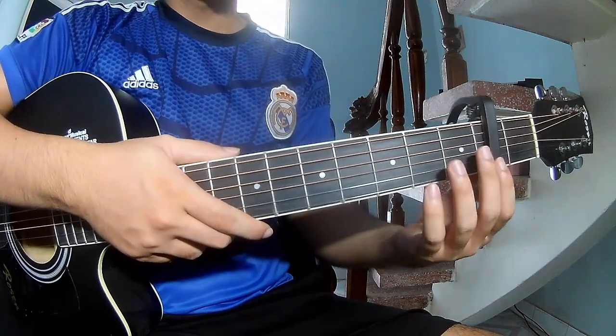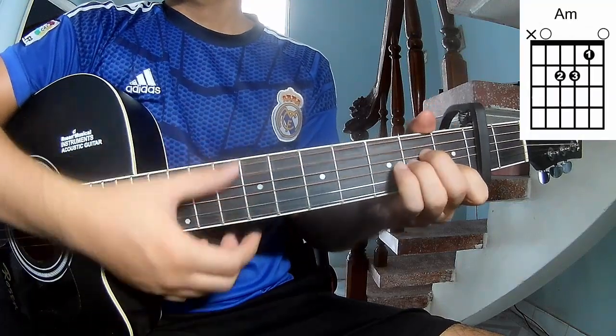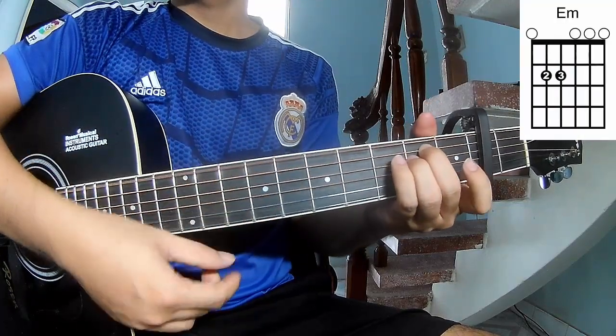First, use a capo in the second fret. The chords in this song are C, A, M, E, M, and D.